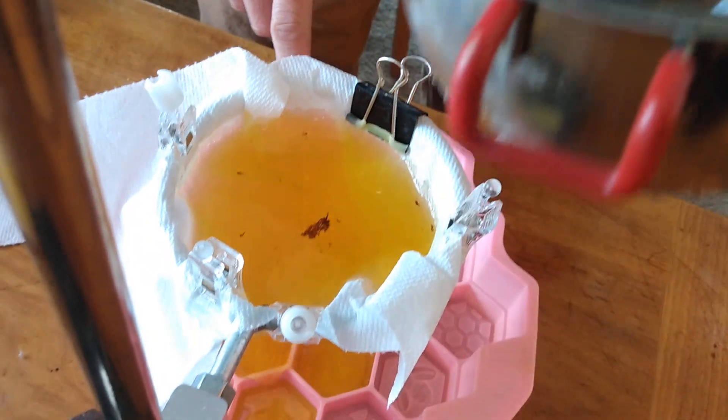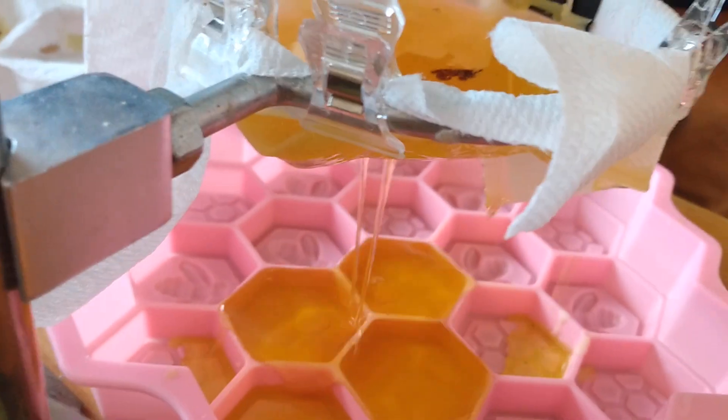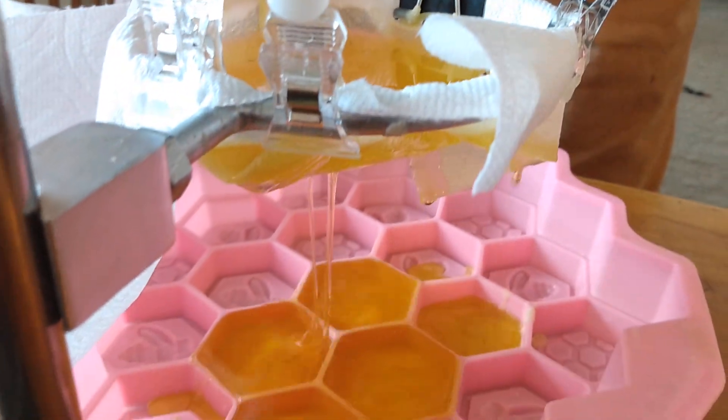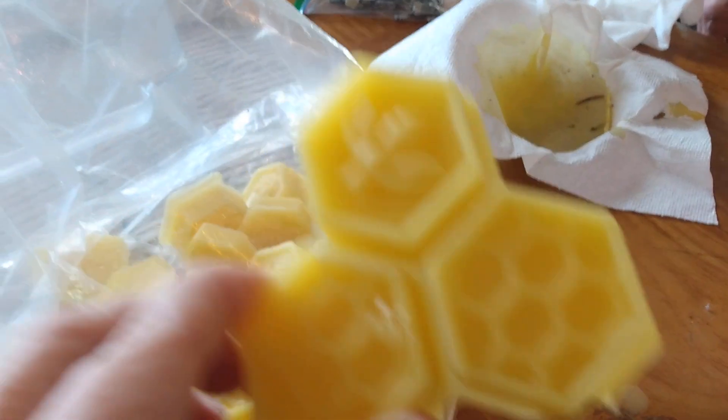We like to use this mold because the final beeswax comes in little hexagon shapes. It's easy for measuring out different increments — it's not one giant block. So I'll slowly keep adding beeswax here as it drips through, and then I'll just tip this to level out the beeswax in the mold at the bottom.